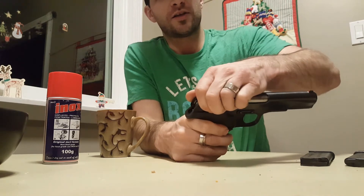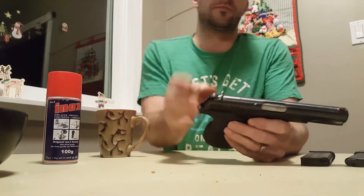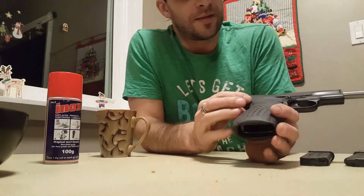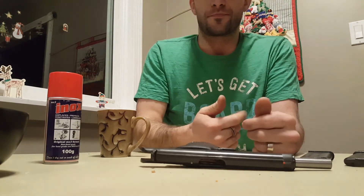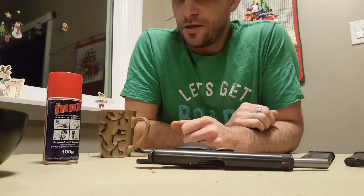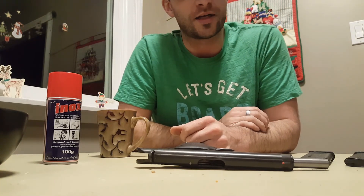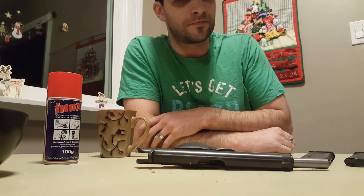I believe the action's caught on something — when the slide comes back it kind of rubs. I think it's actually where the firing pin housing rubs up against the action as the slide comes back. Besides that it works great. I was having problems with it coming all the way back and grabbing a shell, but I believe there's just a little too much resistance somewhere. I put some oil on it to free it up enough to work pretty well, so there's still a little bit of work to do on it.